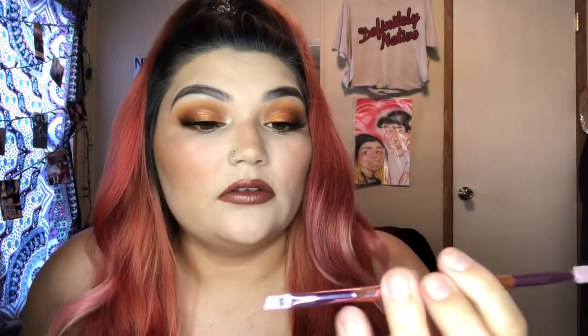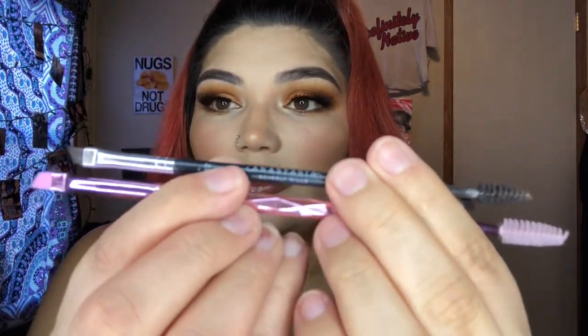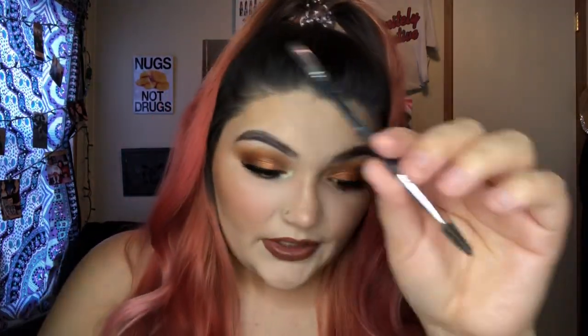The Jeffree Star brushes are good. The only one I didn't use was the angled brush with the spooly at the end, because I already did my brows before I started the video. They're basically the same thing - the Jeffree Star one is just a little bit longer. I guess that's it for this video, and I hope you guys liked it. I know it's nothing too crazy, but I just wanted to try out the new products I got. Overall, I really like them - I'm really loving this orange eye. I'll see you next video! Bye!